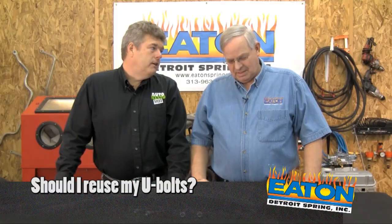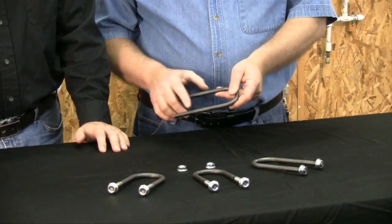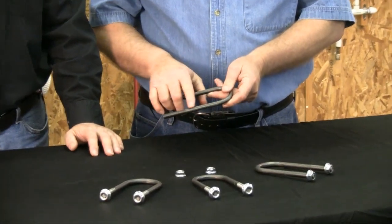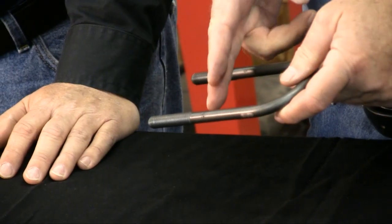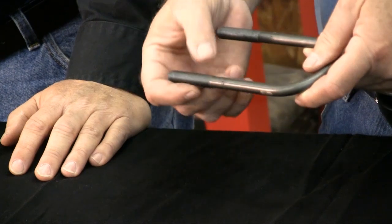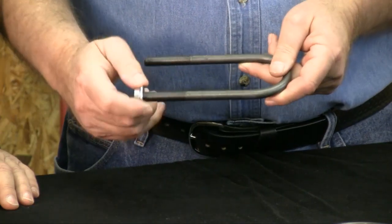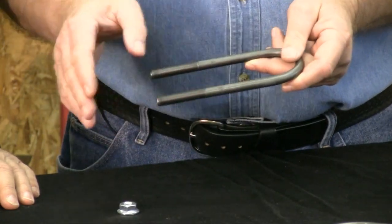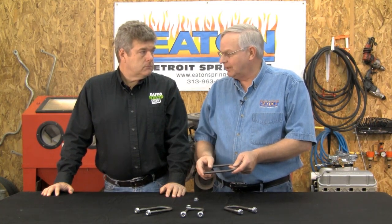Should I reuse them? Not a good idea. Why is that, Mike? The threads in U-bolts are not cut — modern U-bolts, they're rolled. The shaft of the U-bolt is smaller than what the actual thread is. A die comes in there, pushes on the metal, expands the metal out, and makes the threads. When we put the nut on and torque it to specs, it deforms the threads a little bit. When you take the nut off and put it back on, the full thread isn't there anymore — we've lost a lot of the meat of the thread, and we'll never get it tight again.